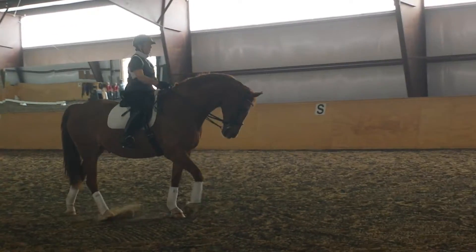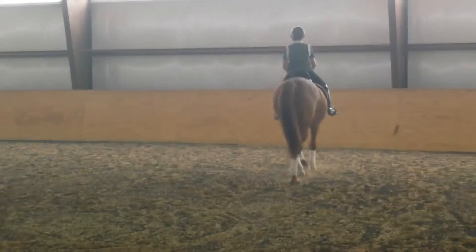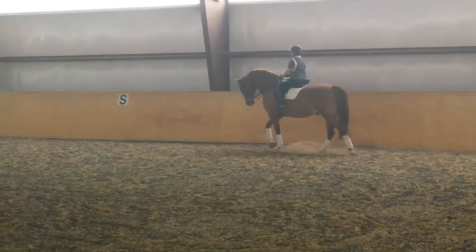You did much better travers on the long side. Go do it again. Keep the bend you have in the shoulder-in, and then you know you have to increase the bend for the haunches-in.